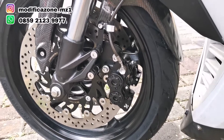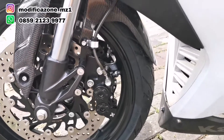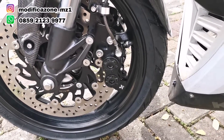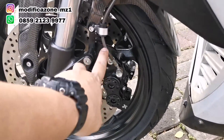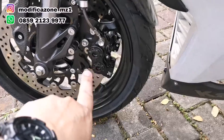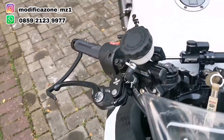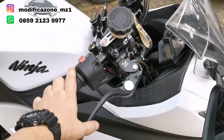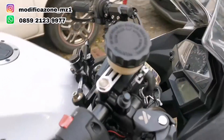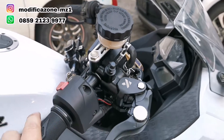Karena tidak ada bracket yang sudah dijual aftermarket dan PNP, otomatis kita mesti bikin bracket custom, diukur, dan safety. Karena double disc, kalipernya nambah, otomatis selang remnya mesti nambah. Karena kalipernya double disc, supaya kuat ngedorong 4 piston dan 4 piston di sebelahnya, otomatis master remnya mesti diganti. Master remnya diganti pakai master rem dari KTC yang ukuran besar. Tabungnya pun besar, didesain memang buat nampung minyak rem banyak. Master remnya radial.